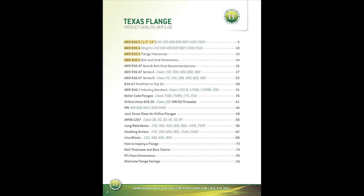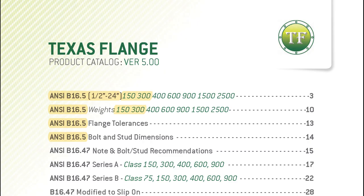B16.5 allows for a class 150, class 300, class 400, class 600, class 900, class 1500, and finally class 2500, which is available up to 12-inch.